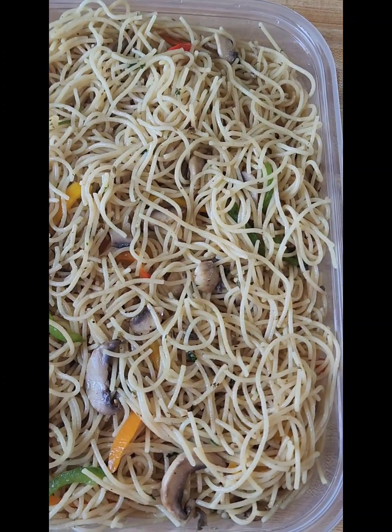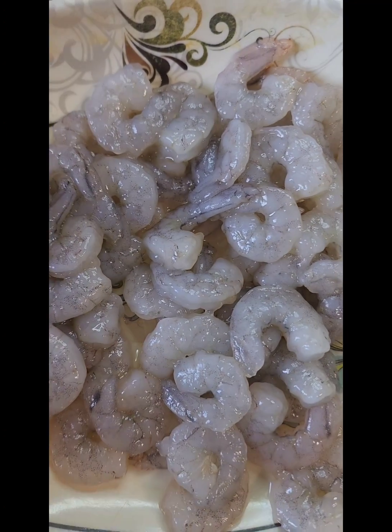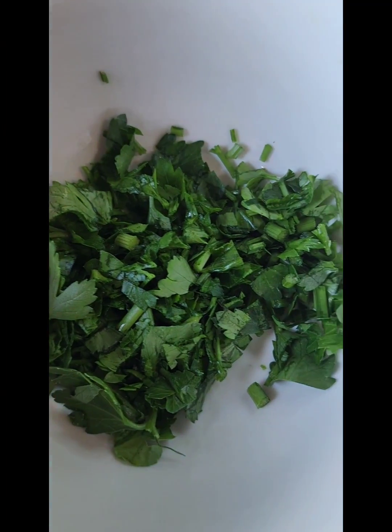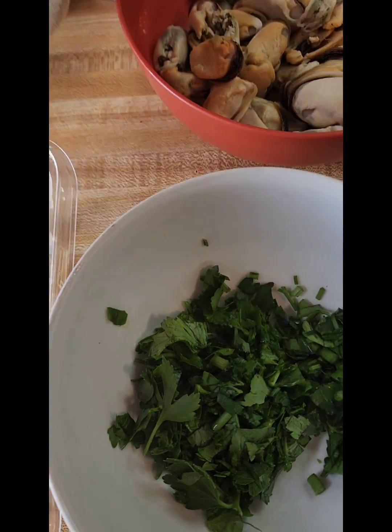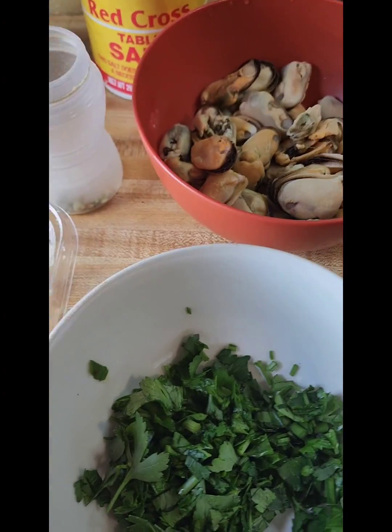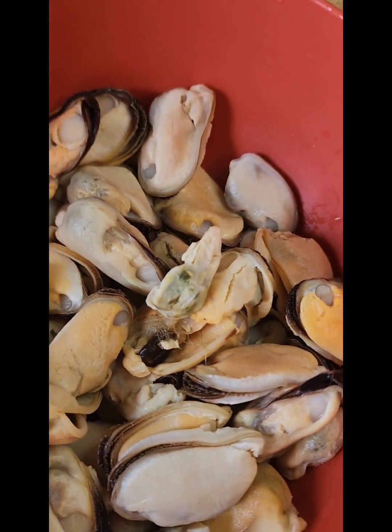I'm going to plate it with my seafood mix and show you how it turns out. Now I'm going to finish off the seafood mix. For this we need some garlic, some fresh parsley, some seafood mix, a piece of butter, some black pepper, and salt. For my seafood I'm using baby shrimps, some mussels in the shell, and some without the shell.